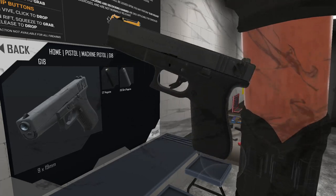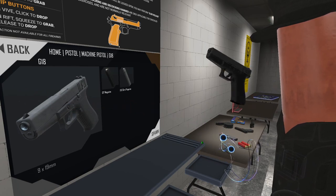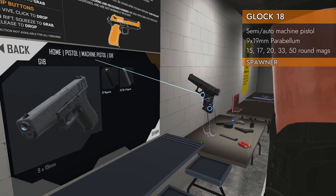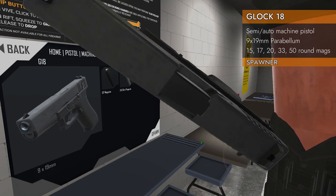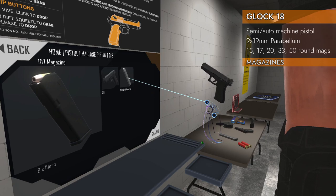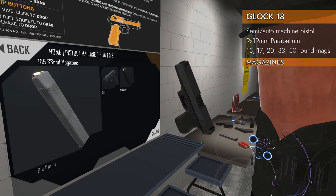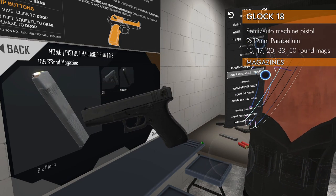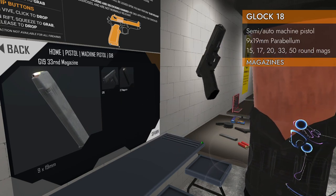Welcome back to H3 Weapon Deep Dive. Today we are taking a look at none other than the Glock G18 machine pistol. It's a machine pistol, the G18, chambered in 9 by 19 millimeter parabellum. In the spawner it has a G17 magazine and the G19 33-round magazine, but this is a 9 millimeter Glock so it'll take all the 9 millimeter Glock mags, which are listed up there.